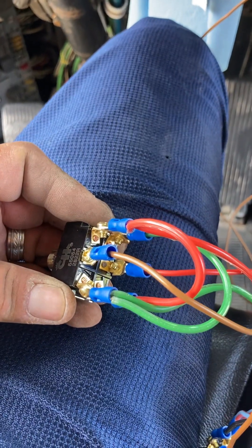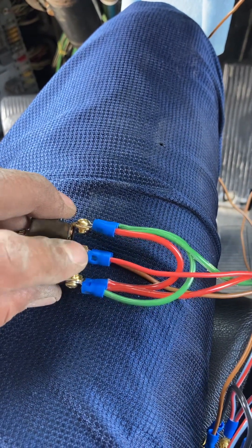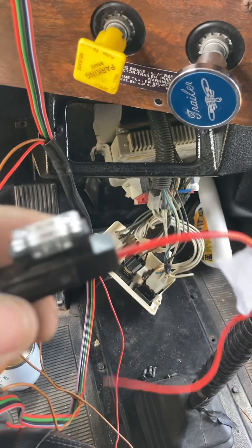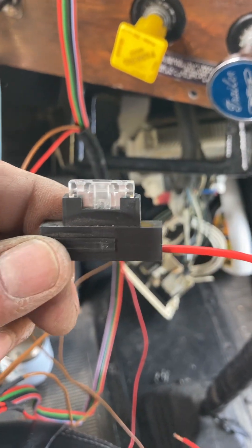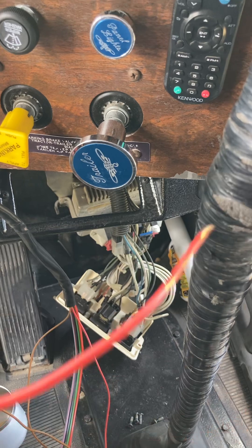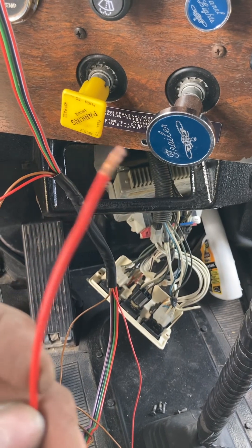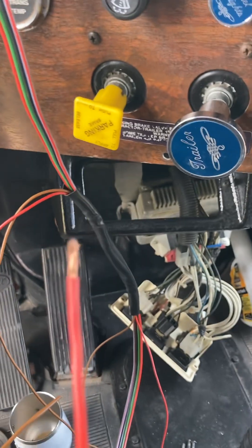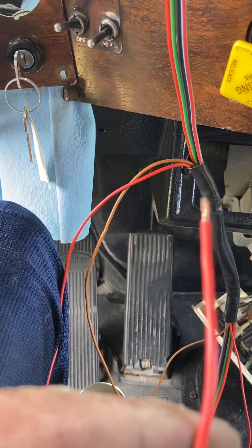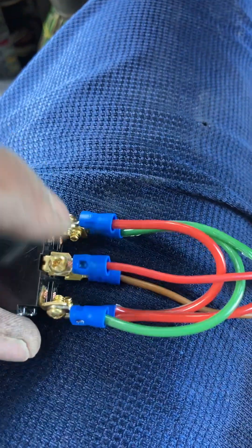Then on the target switch, the center is power. I have a 25 amp fuse, and this one here is what's going to provide the 24 volts. I'm thinking about going right behind the ignition switch so when I turn on the key it'll provide 24 volts to this. Then I have my fuse on there, which comes down to my target switch.